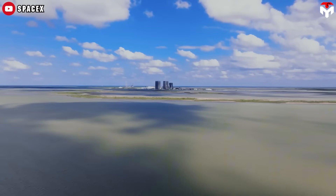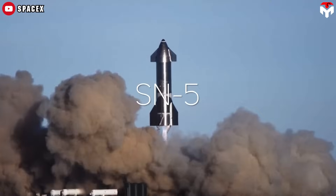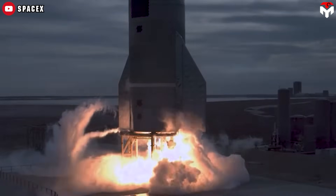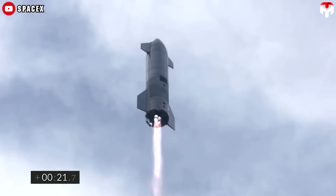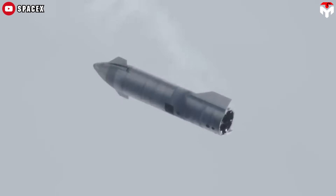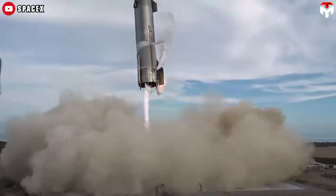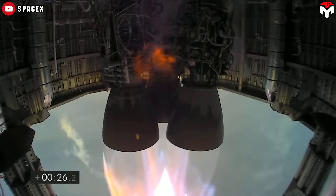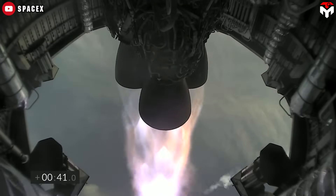The design for Starship's landing legs didn't come out of nowhere — it was explored and tested early on with SpaceX's prototype rockets. Test models like SN10 and SN15 were equipped with six small, basic legs tucked inside the skirt of the rocket. These legs weren't built for long-term use; they simply dropped down using gravity and were meant to crumple on impact to help absorb the landing force — a quick solution for early suborbital testing, not a spinoff from Falcon 9's more refined system.